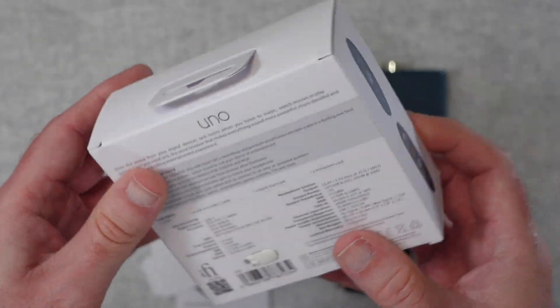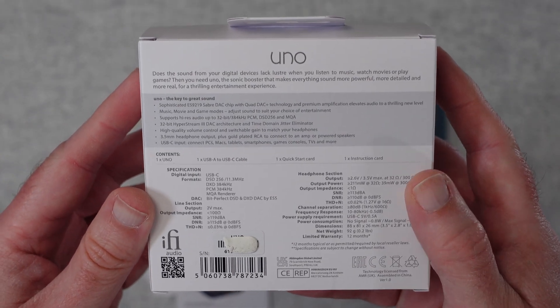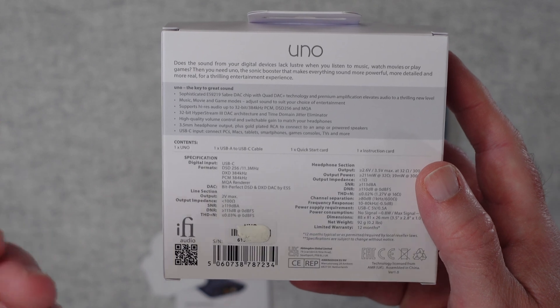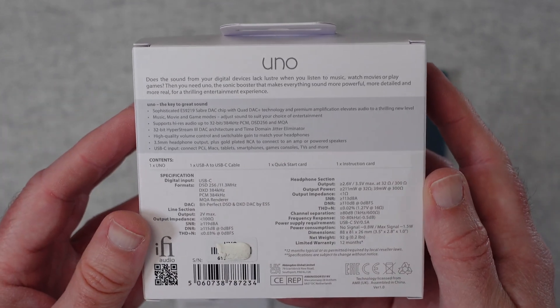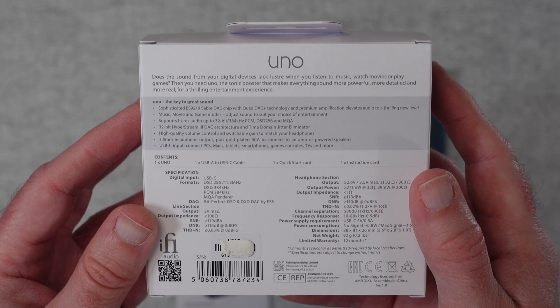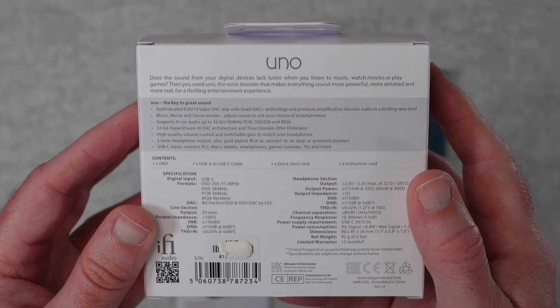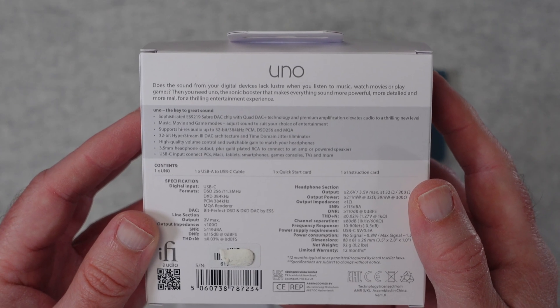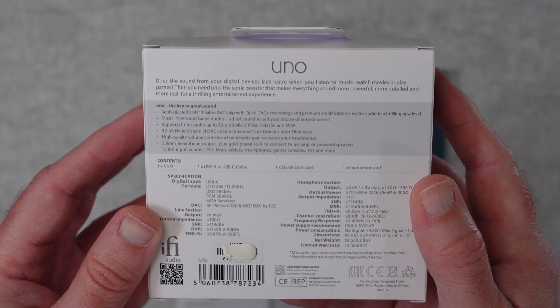There's a picture of the product on the side. On the back we've got the main specifications — I won't read all of these out as they're available on the website, or you can pause the video to read them. But I will mention that this has got a USB-C input and that works with things like PC, Mac, tablets, smartphones, games consoles, TV, and much more.